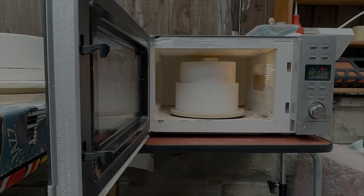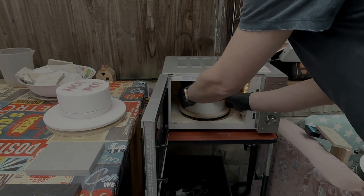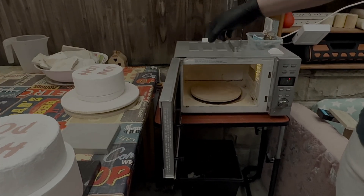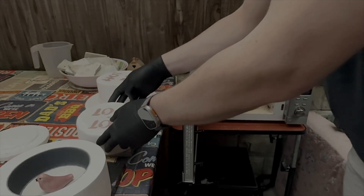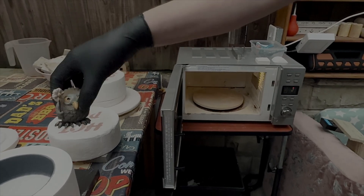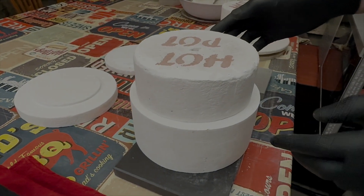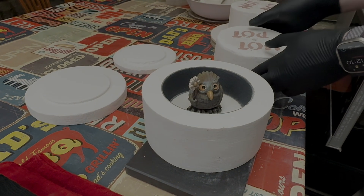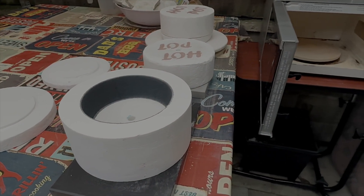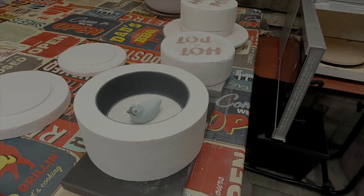Every microwave is different in terms of time. I suggest a microwave with 1000 watt output, but 800 and 900 watts will also work — you just need longer time. When you use this system for big items, you also need longer time because the chamber is bigger and needs longer to reach high temperatures. You will reach around 1000 degrees in there.